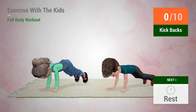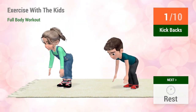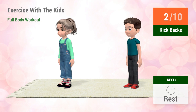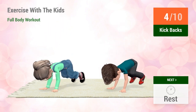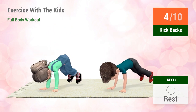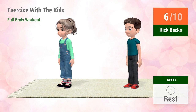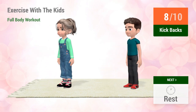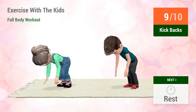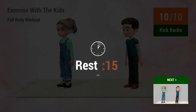Go! 1, 2, 3, 4, 5, 6, 7, 8, 9, 10. Go! Rest time.